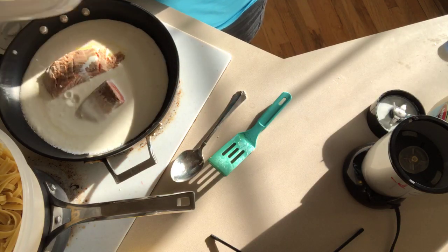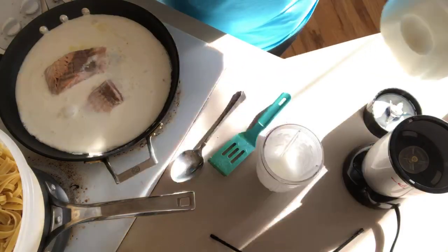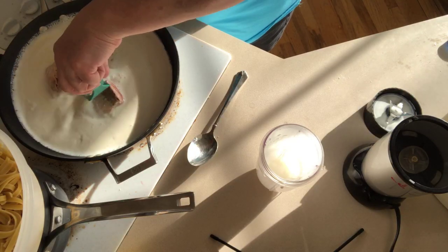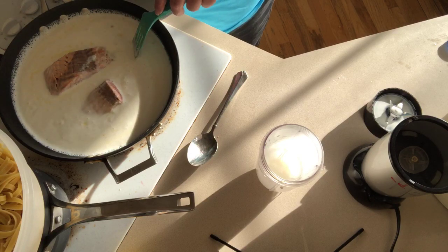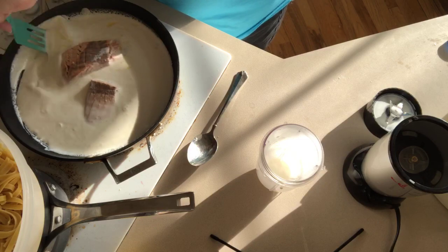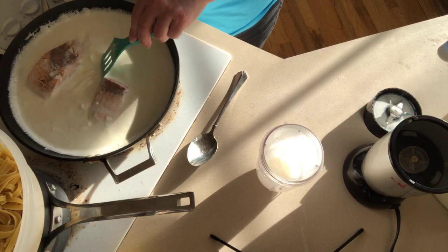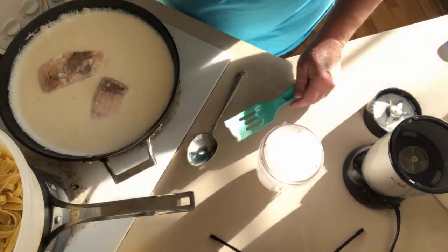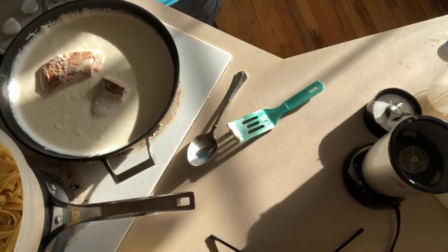This doesn't have all the milk we need yet, so before it starts to thicken I'm going to add the rest of the milk. If you do this in a blender go ahead and add all the milk to that — it's just a bit hard in this smaller container. We'll let this go over medium heat; you don't want the milk mixture to stick too much, but you do want the salmon to finish cooking. Now let's add the parmesan — the flour makes it much thicker.